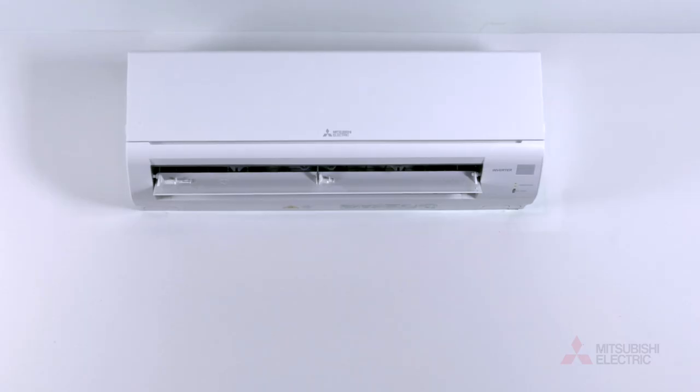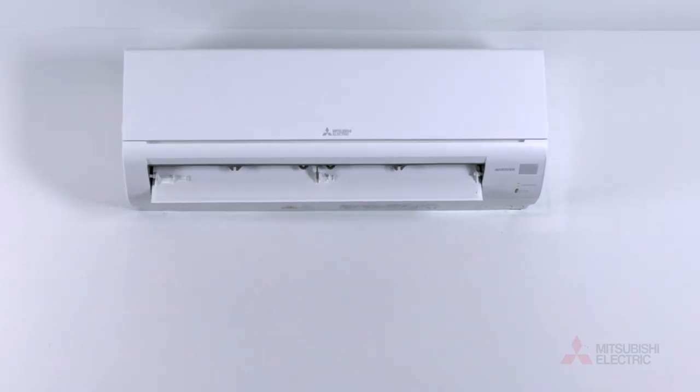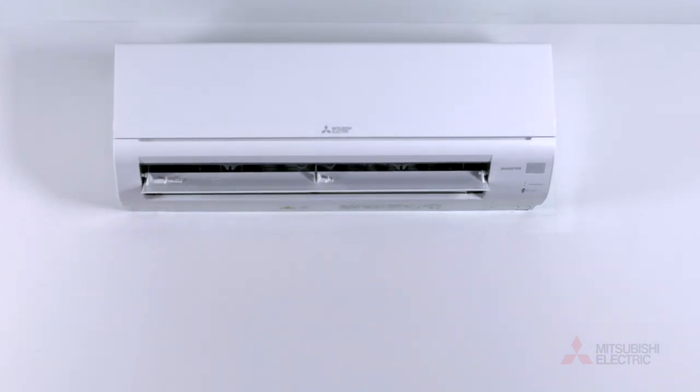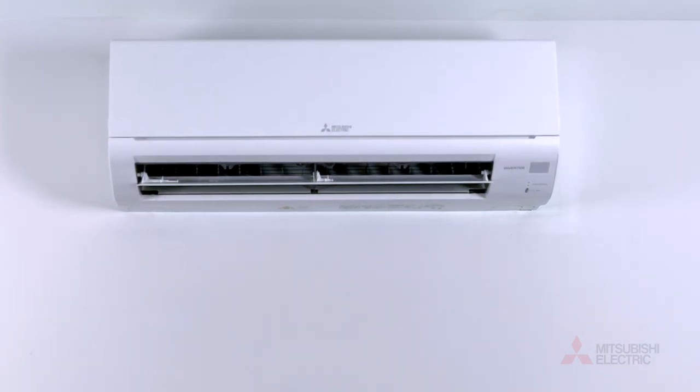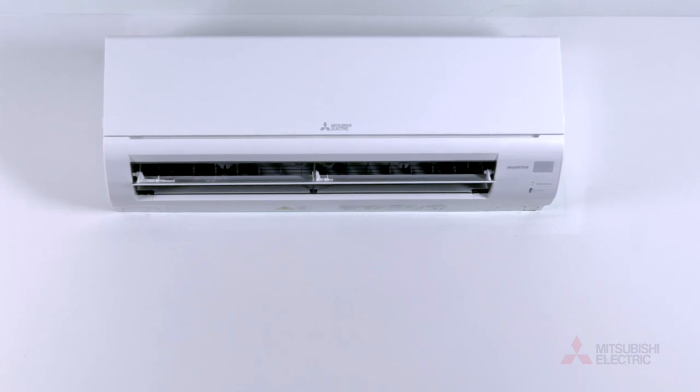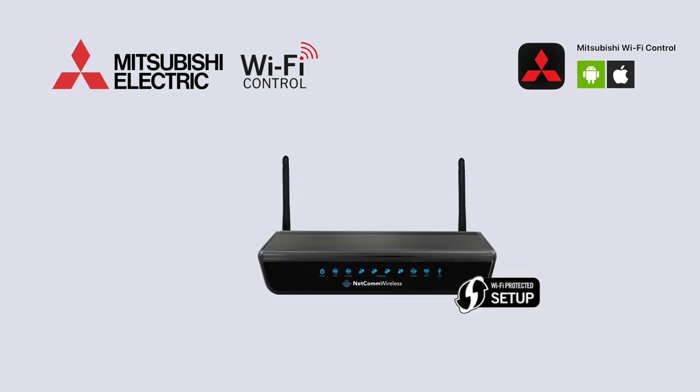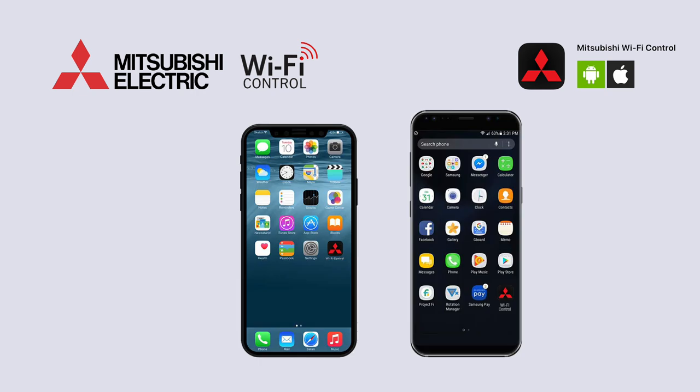Adding Wi-Fi control to your Mitsubishi Electric air conditioner will allow you to control your home's heating or cooling from anywhere, anytime. To get started you'll need our Wi-Fi adapter professionally installed and connected to your home's WPS enabled router, and an internet enabled device as a remote controller.